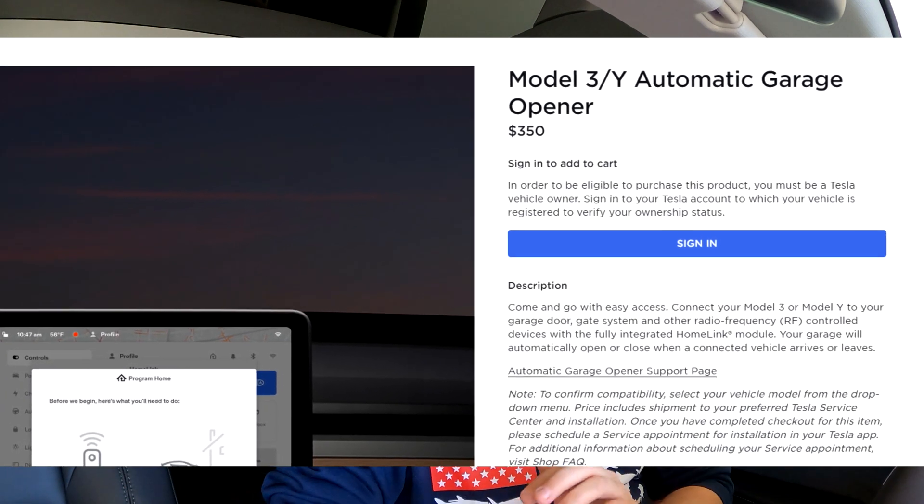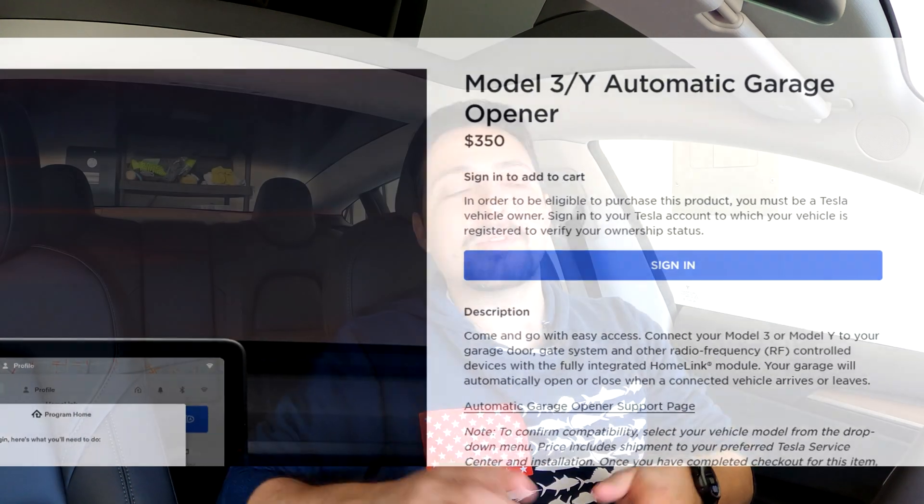That seems like the best choice — $350 and you're done. But there are a couple of caveats. You do have to pay the $350 and get it installed, and keep in mind that's only for that one vehicle. Because it's professionally installed, you'd have to have it professionally uninstalled and then put into another vehicle. It seems like more of a hassle than it would be worth to try to move it from vehicle to vehicle.